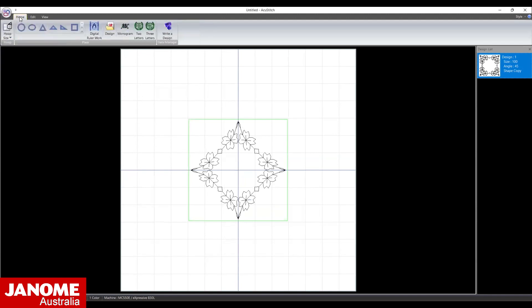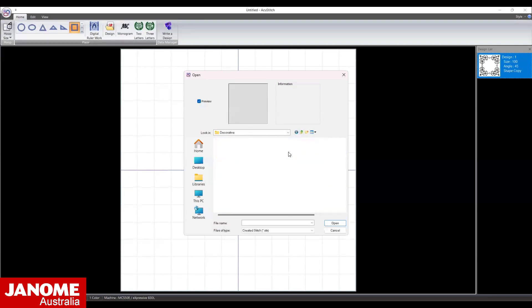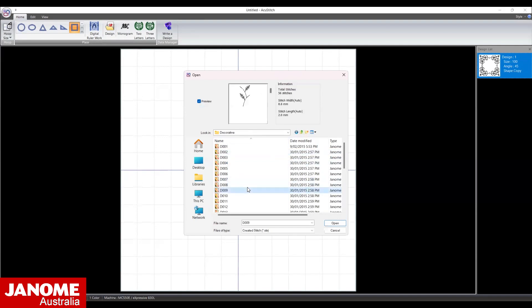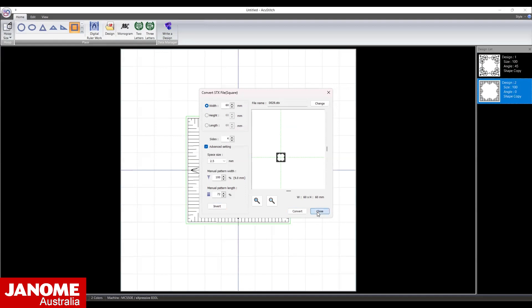Go back to the Home menu and select the square from the Shape Conversion options. Open the Decorator folder and select DO29. Change the width to 60 mm and select Advanced Settings. Select Invert and mirror the width.